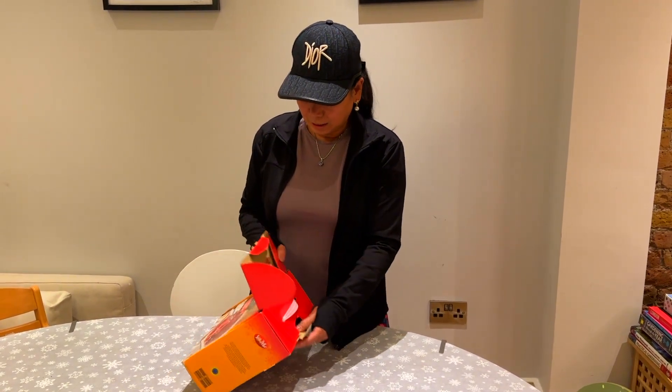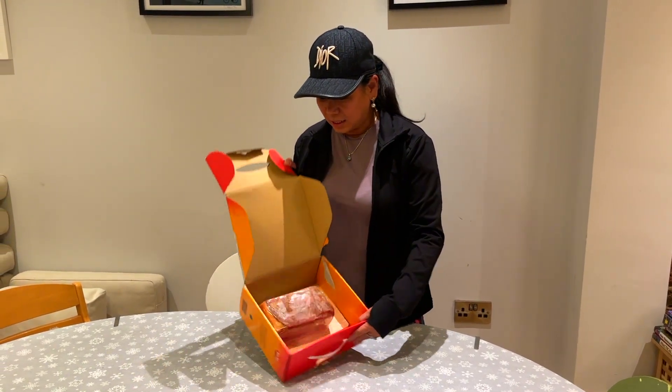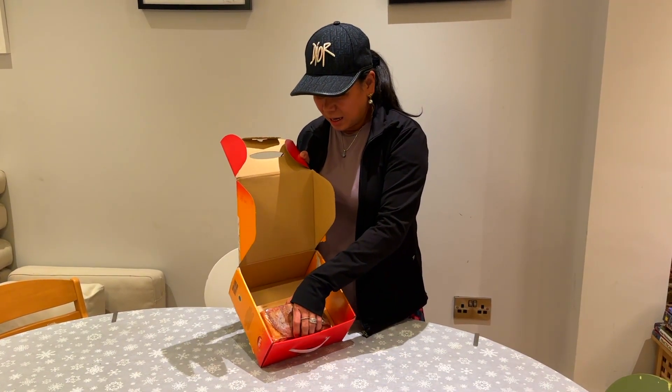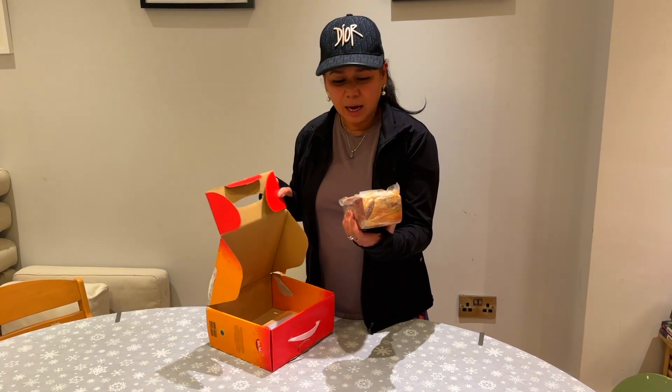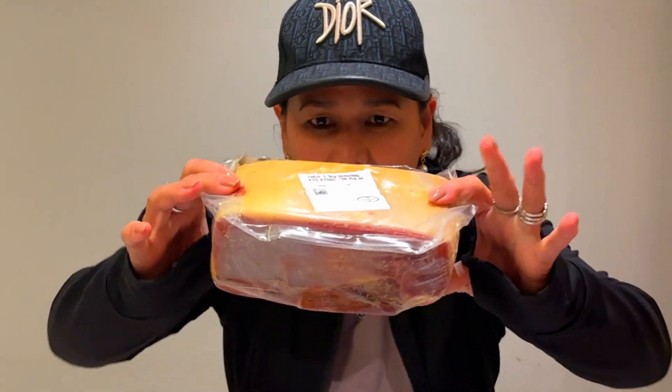I already opened this with tape so it's easy to open now. Nothing too exciting — it's air-dried ham, and this is 1.1 kilos of meat. As you can see, it's thicker than my face!